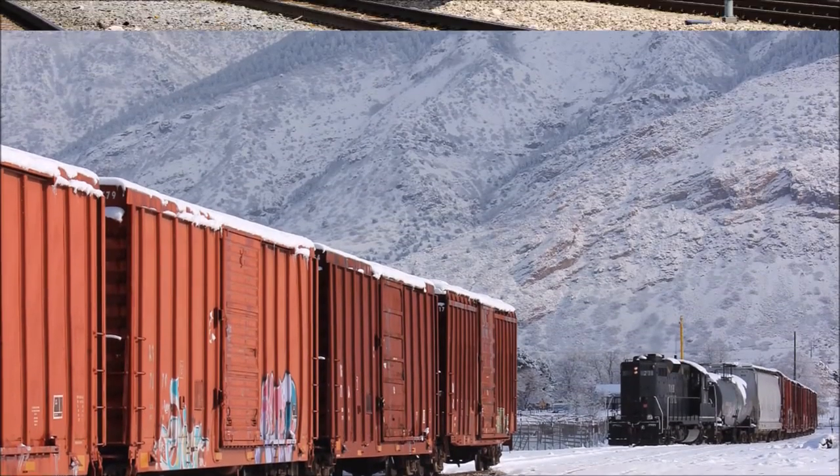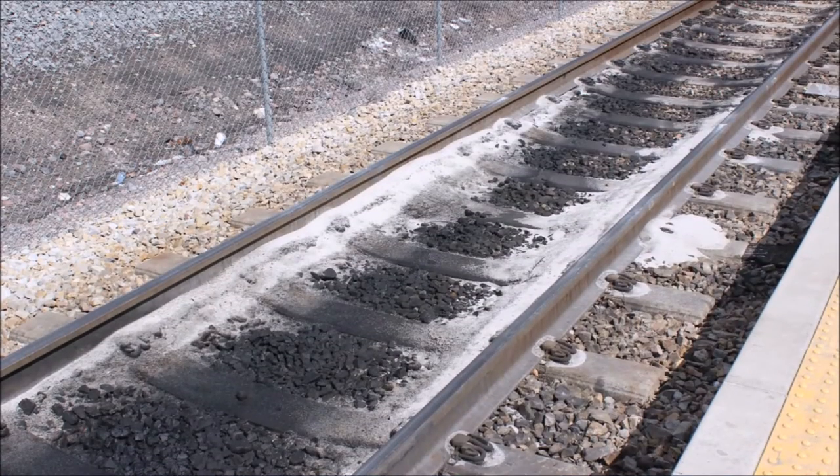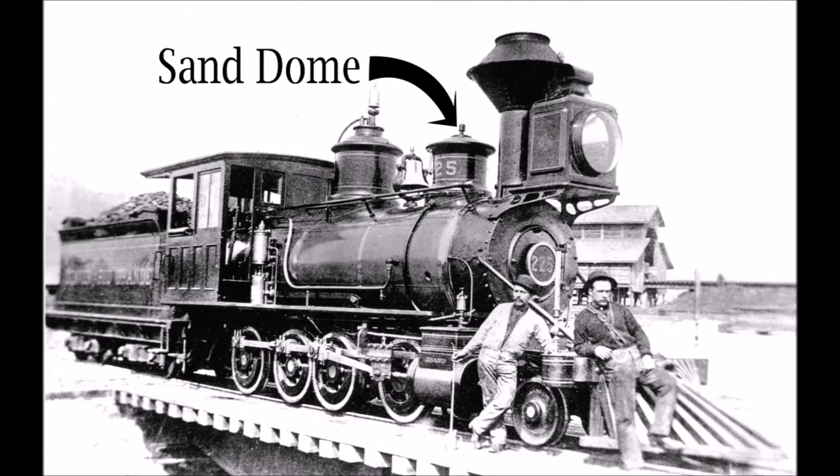However, there are still times when metal wheels do slip, usually when a train is first starting or when going uphill with a heavy load. To help increase traction, it was discovered that a fine layer of sand on the rails helped to prevent slippage, so the sand dome was developed, which was basically a large can situated on top of the boiler in which dried, sifted sand was stored.